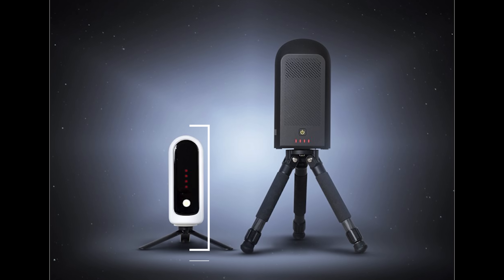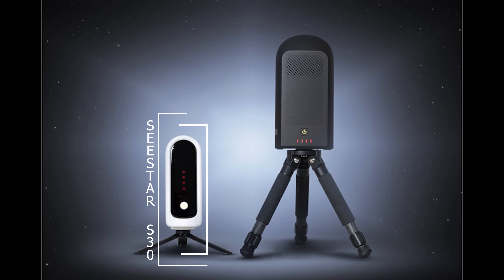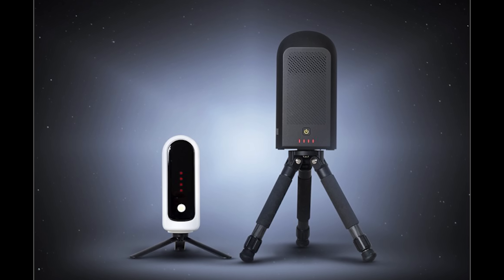Hello everybody, Teagan here with Highpoint. ZWO has just announced the arrival of the Seastar S30, a smaller, more powerful version of the original Seastar, the S50. We're going to have a full review and experience over the Seastar S30 when we get our hands on it, so make sure you like and subscribe. Let's take a dive into the Seastar S30 and see what it has to offer.